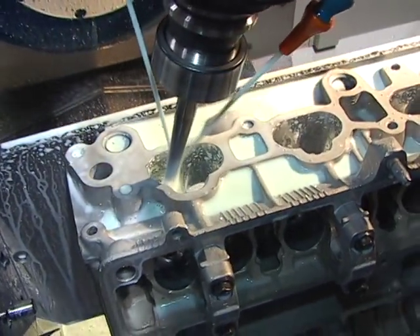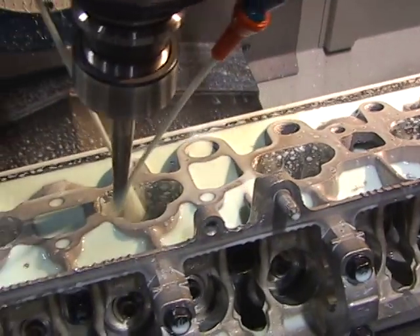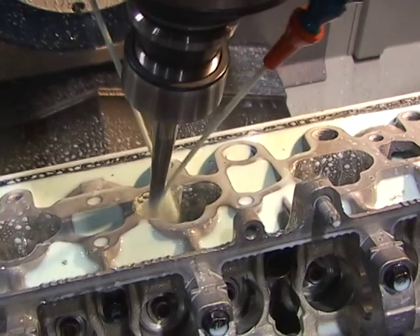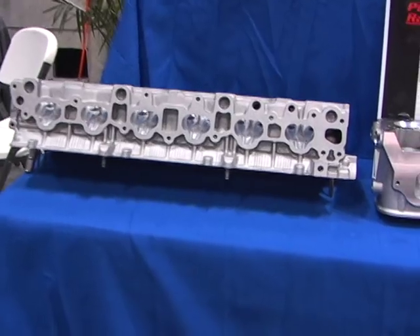When you go with the Centroid, you'll be CNC porting cylinder heads faster and better than any other system on the market. Comprehensive, one-on-one CNC cylinder head porting training is included with every machine. Our knowledgeable staff is here to help you through every step of the CNC porting process. With the Centroid Turnkey Package, you'll be CNC porting your first cylinder heads in a matter of days, not weeks or months like the other guys.